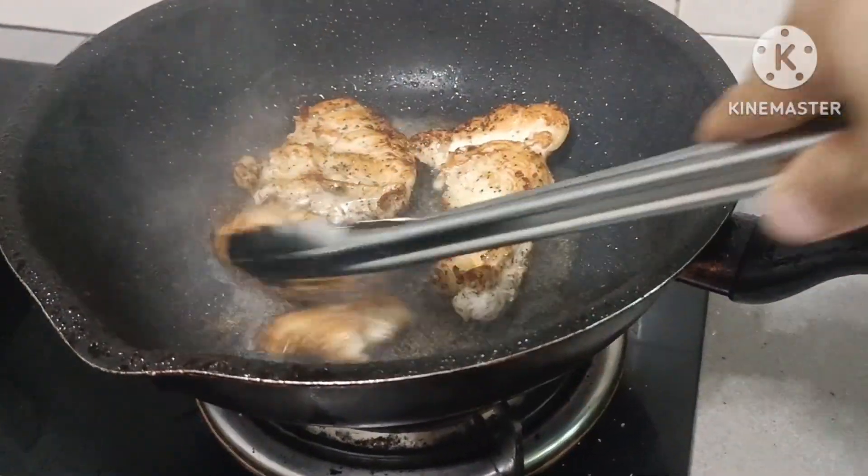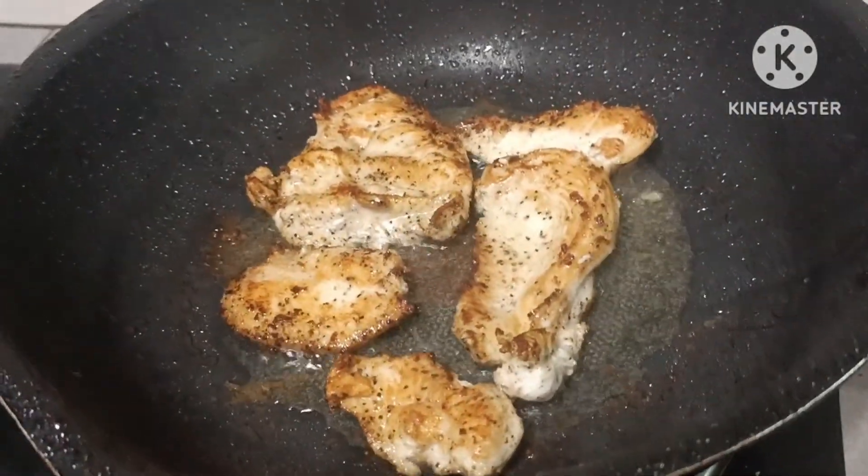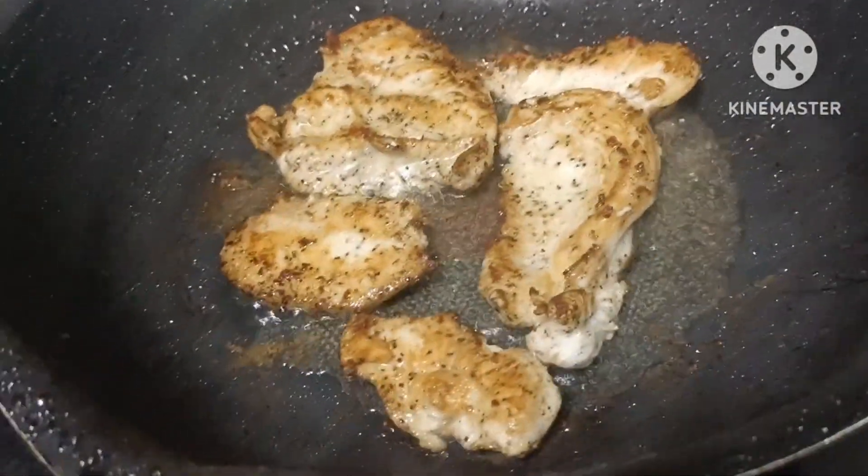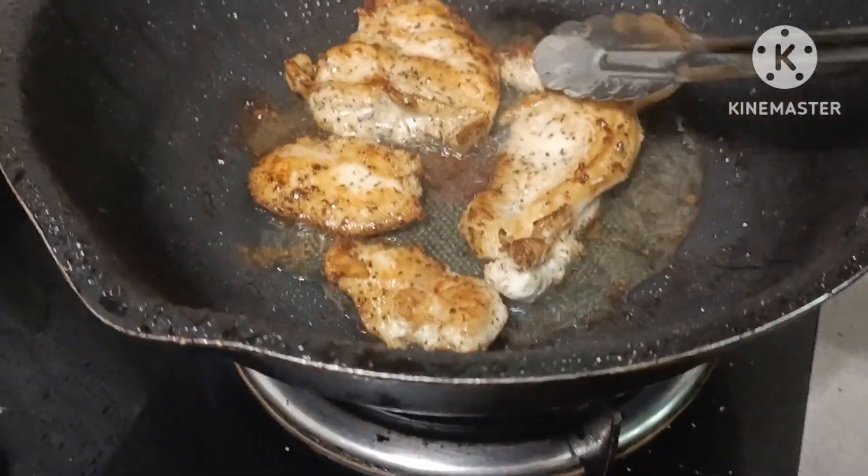Kunting-tingbot na lang yan guys. Kunting-tingbot na lang yan ang ating, at tayo'y gagain na! Giloso na po isa guys.